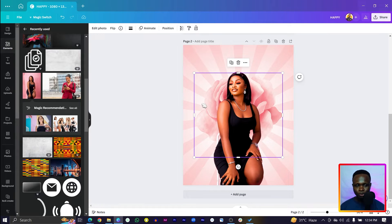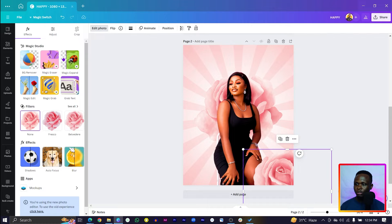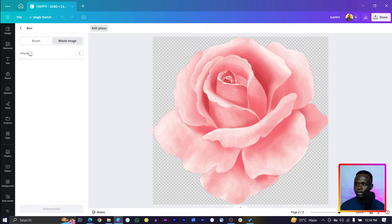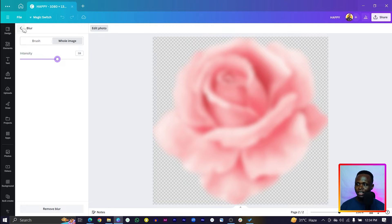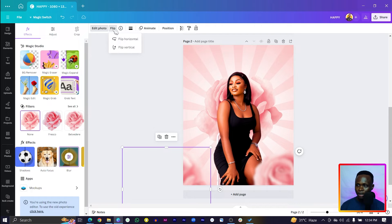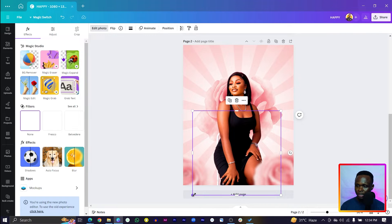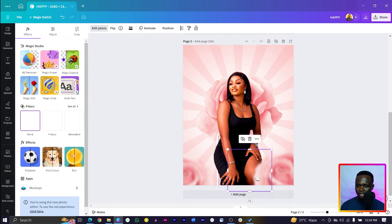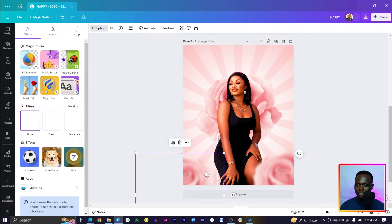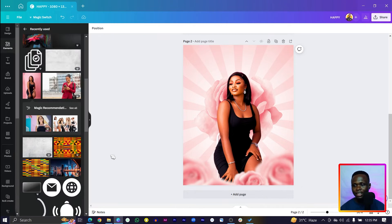Now for the background roses — duplicate them and position one over here. Come to 'Edit Photo,' find 'Blur,' click on it, go to 'Whole Image,' and increase the intensity. Then duplicate again, position it on the other side, flip it. Duplicate once more and make this one smaller, then position it. You can cover areas as needed — it's still looking beautiful.